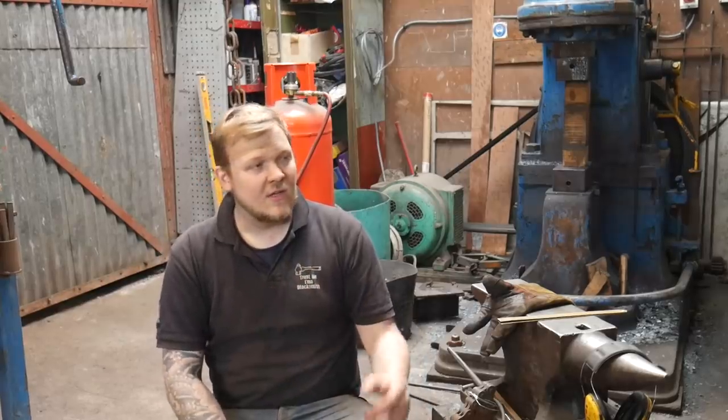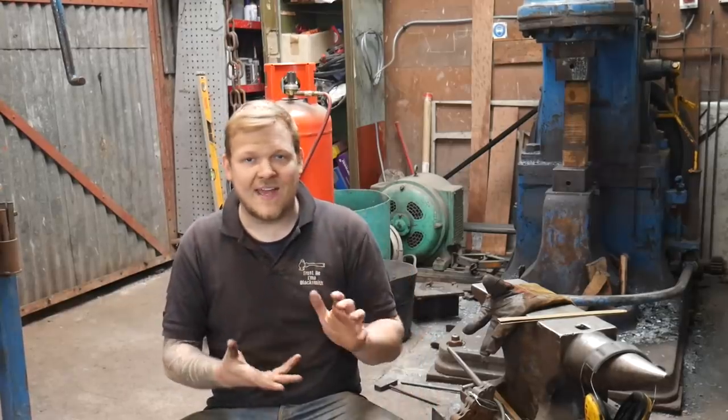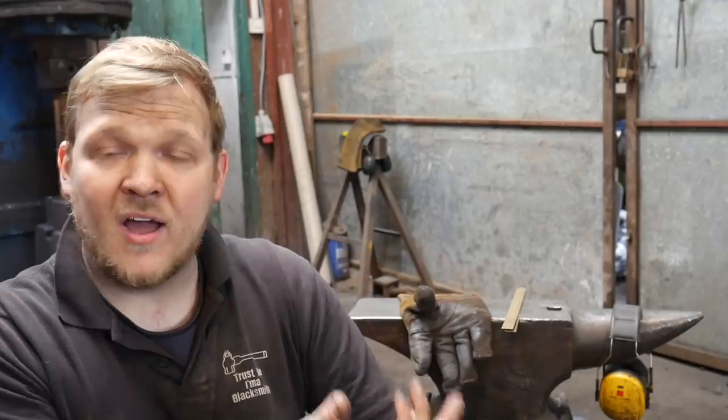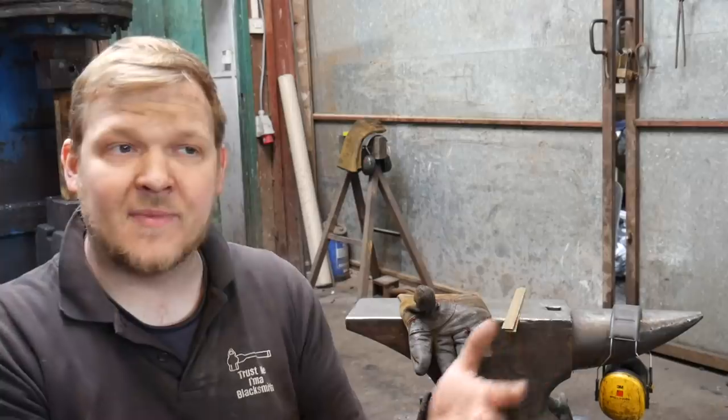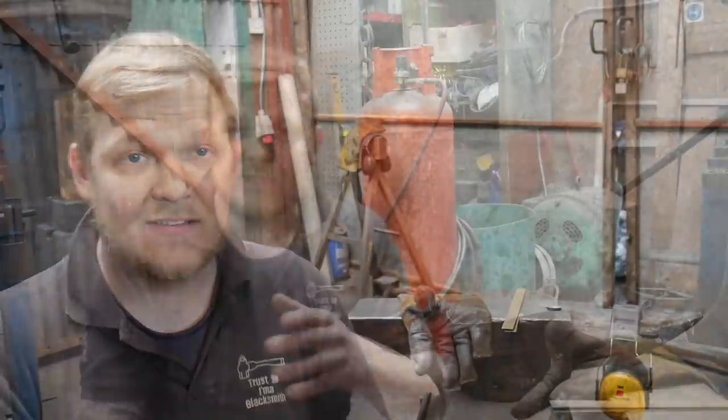Thank you so much for joining me. Hopefully this video was useful and a little bit of fun — I've tried to mix it up a little bit. I get asked questions all the time on Instagram, and a very common one is: if I've got forklift tines, what do I do with them? I'm just going to run over some of the things that have been asked recently about tines. The biggest question is how to chop them up, how to get stuff out of them, and also do I need to anneal before starting that process?